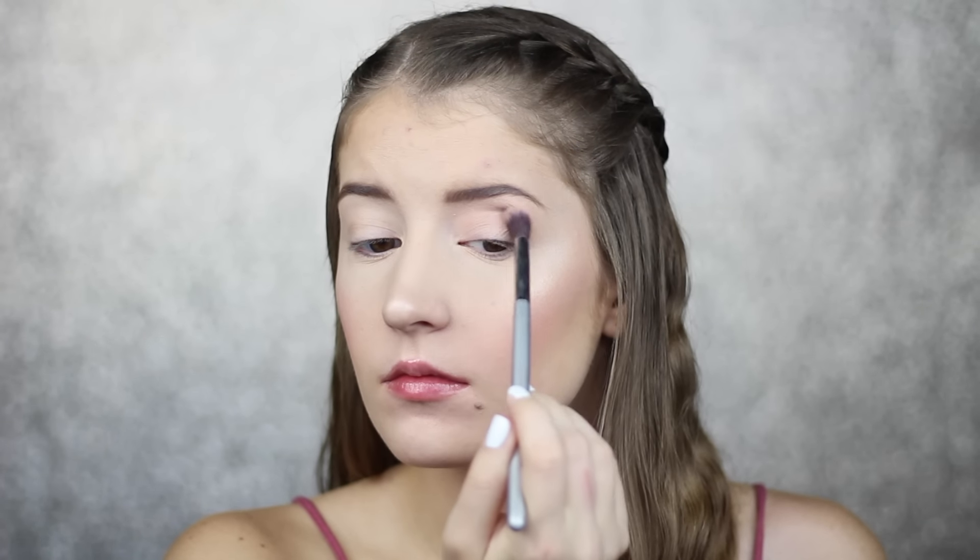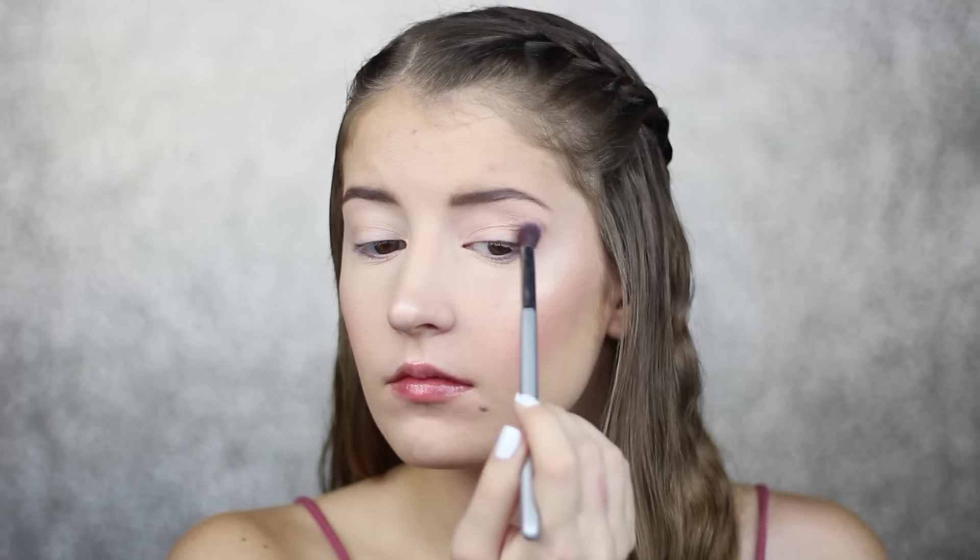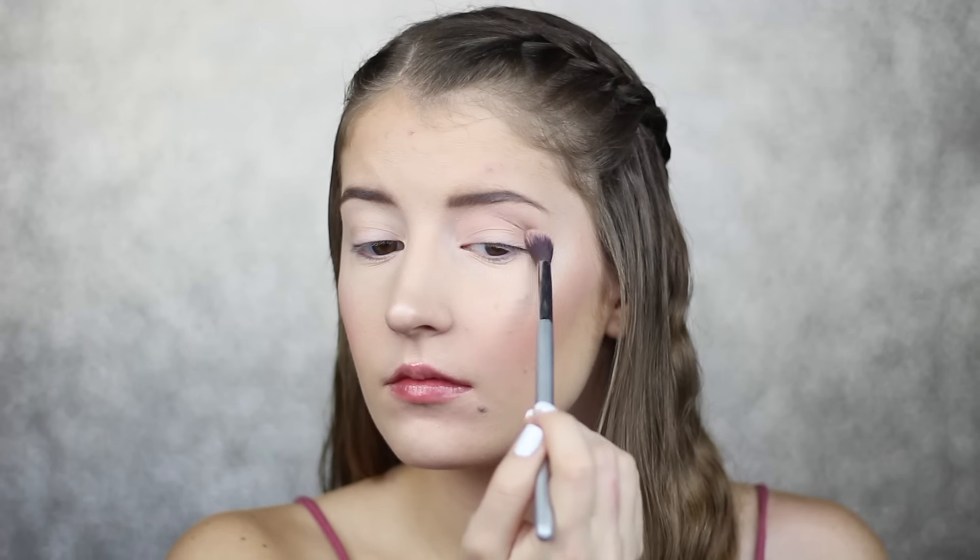The first thing I'm going to do is take the shade Tan and use this as my transition shade. I'm just using a fluffy blending brush and putting that all throughout my crease.